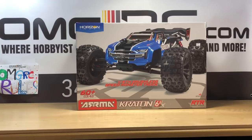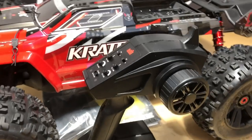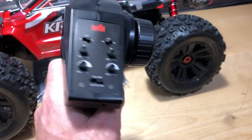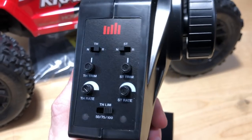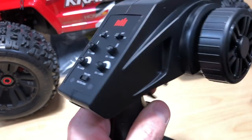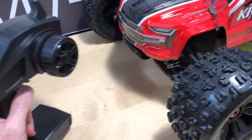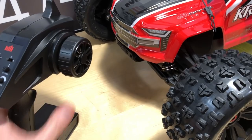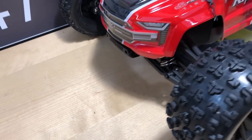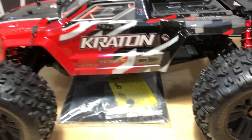Haven't even unboxed it, haven't broken the seal, haven't done anything with it — usually I already do that. Let's get into this thing and see what it's all about. So let's talk about the radio real quick — I don't really care for it, it feels weird in the hand. It does have all the little settings, trim settings, steering — pretty basic, gets the job done. But the wheel feels cheesy, and for a vehicle over 500 bucks I'd expect it not to be all plastic.